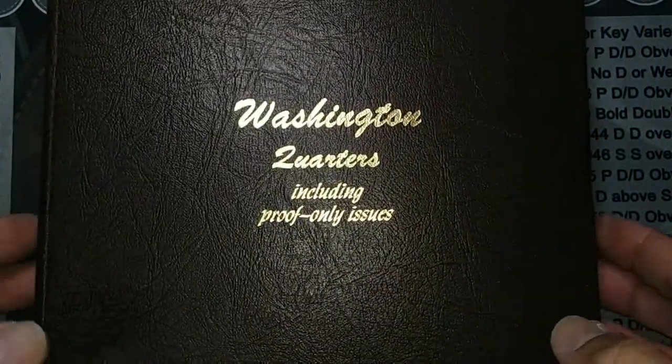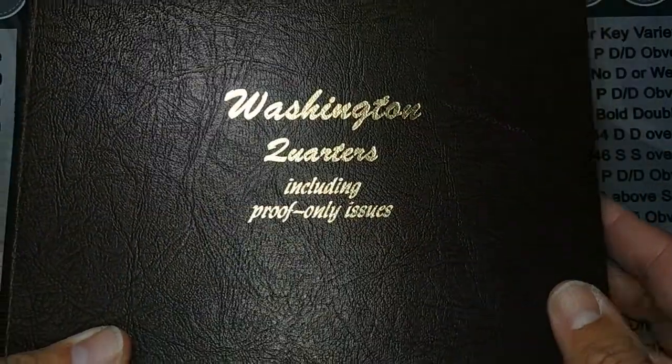That will be it for today's short little mail call, but we'll catch you in the next one.